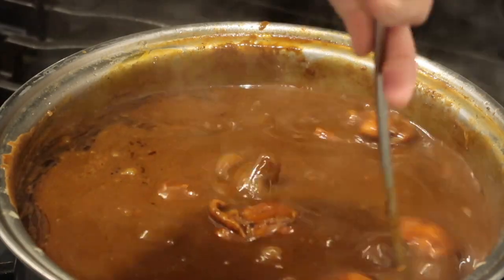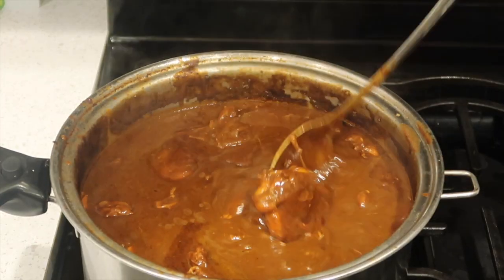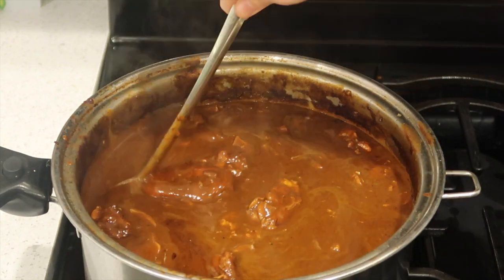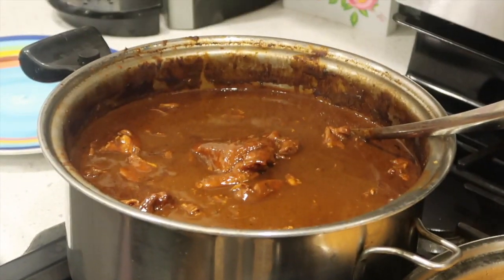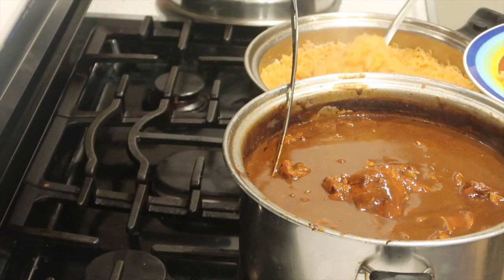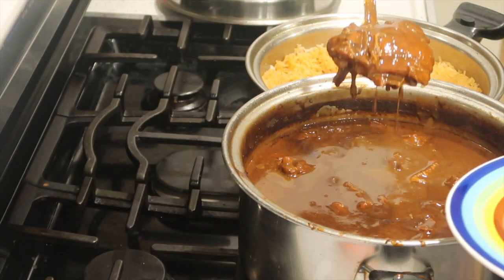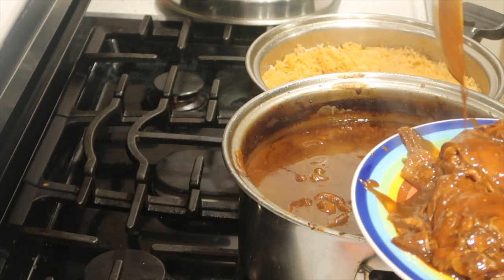Alright, it's all done! My rice is done too, so now it's time to serve it up. Remember, this is just the way I make it — you can adjust seasonings and ingredients to fit your needs. You don't have to use a jar; you could try to make it homemade. This is just how I make it — I have a really busy life, so simple and easy works for me, and it's still delicious.